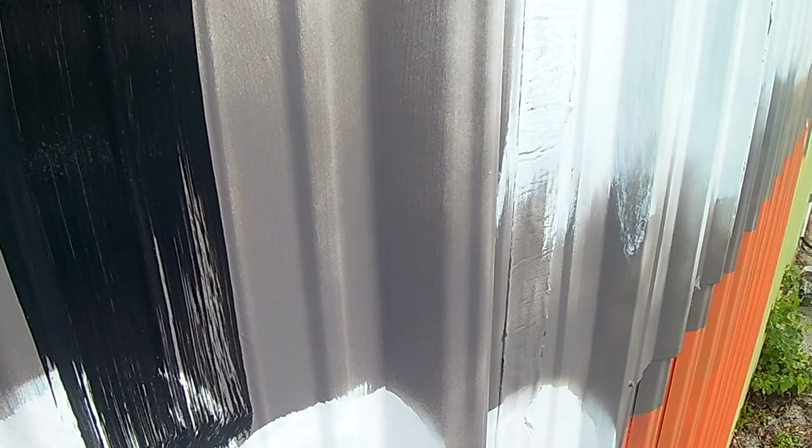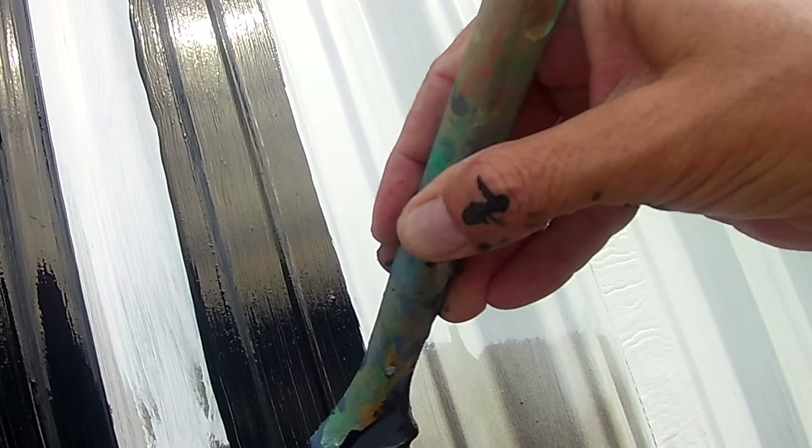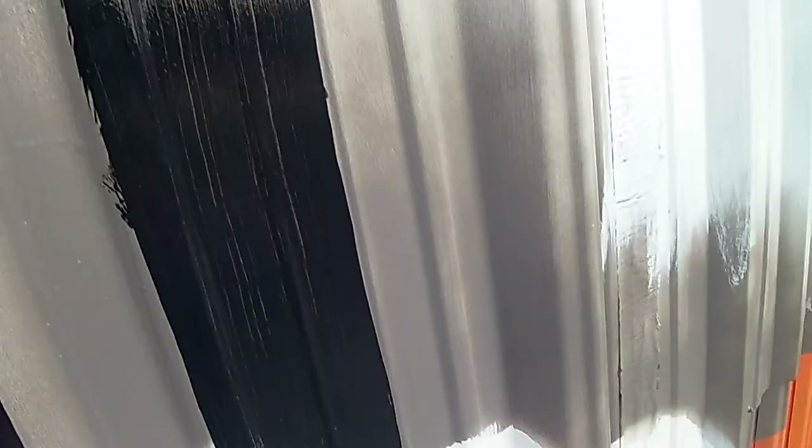This is extra gloss exterior acrylic — acrylic enamel. So this paint is about as durable as it gets, and it's gloss, so it's a really bright, opaque paint. It should hold up very well under the conditions here in Florida.